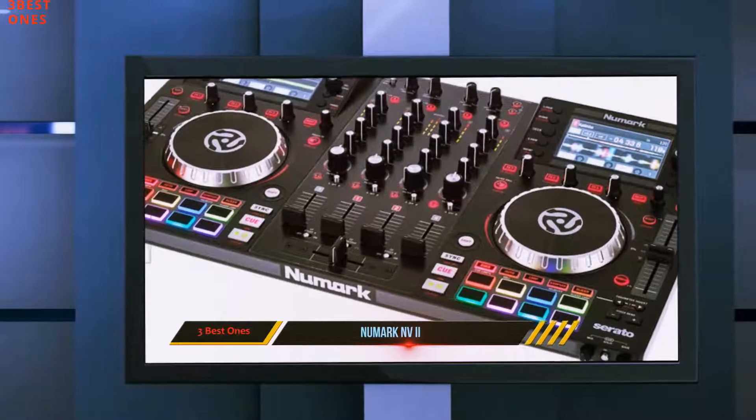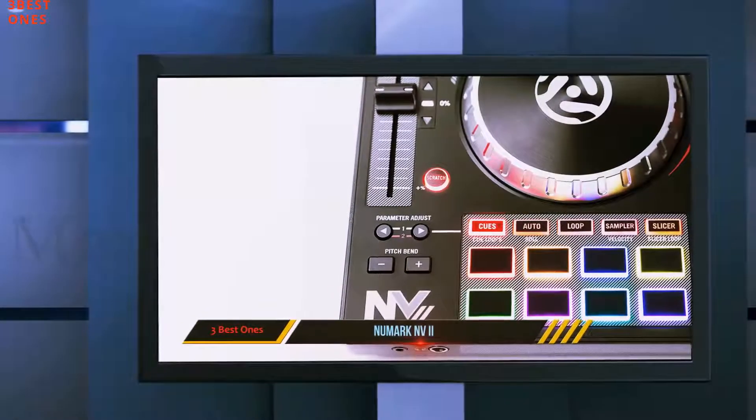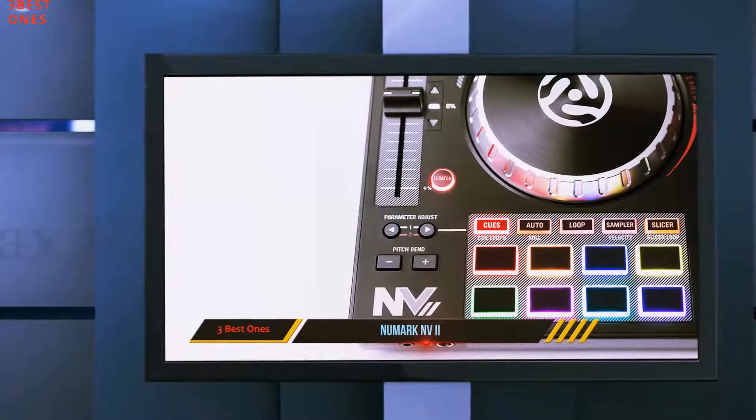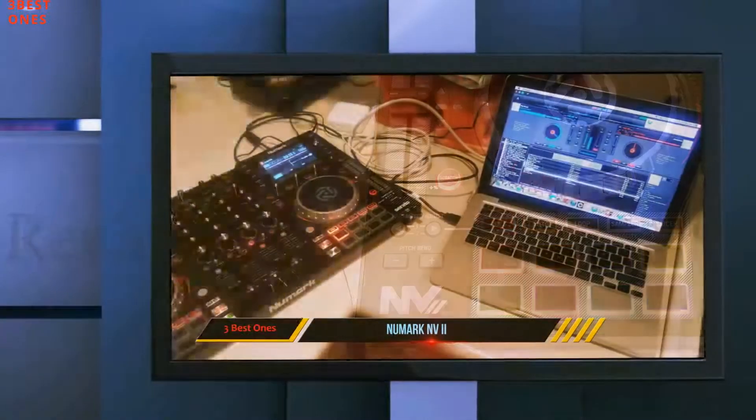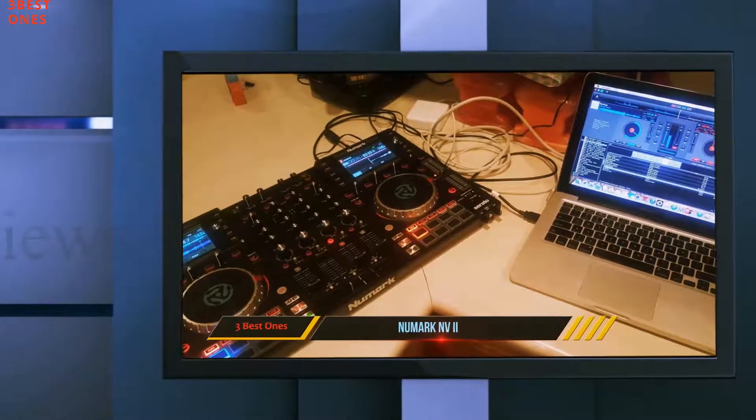Complex set components can be effectively managed without ever taking your eyes off the Envy 2. Adding to the party feel of the Numark Envy 2 are trigger pads that are fully backlit with RGB feedback, giving you a superbly colorful vibe throughout the night.